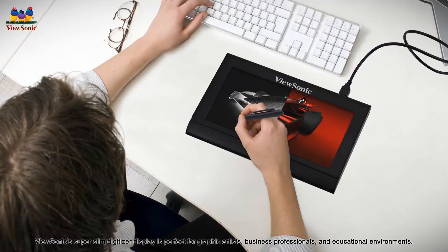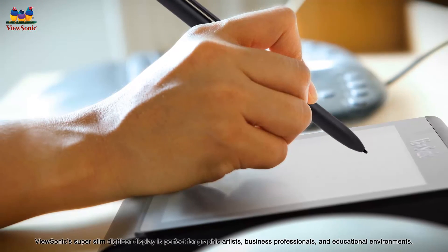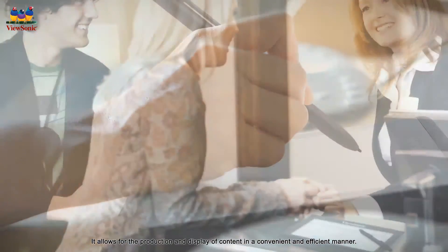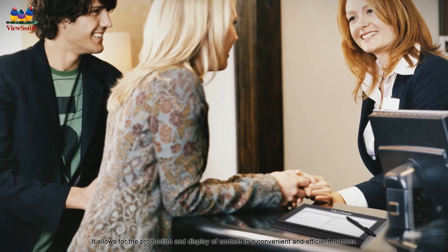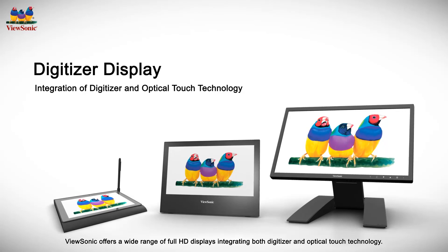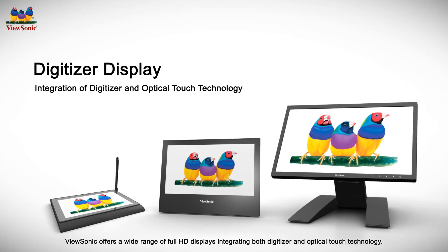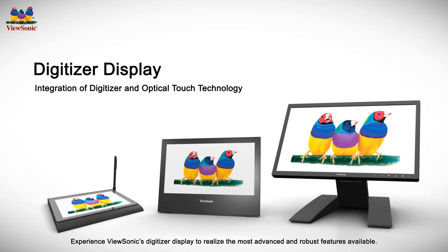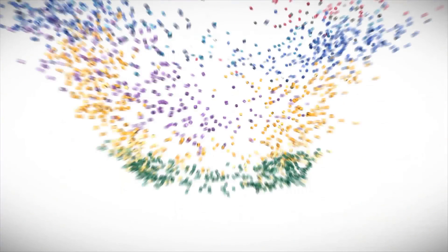ViewSonic's super slim digitizer display is perfect for graphic artists, business professionals, and educational environments. It allows for the production and display of content in a convenient and efficient manner. ViewSonic offers a wide range of full HD displays integrating both digitizer and optical touch technology. Experience ViewSonic's digitizer display to realize the most advanced and robust features available.